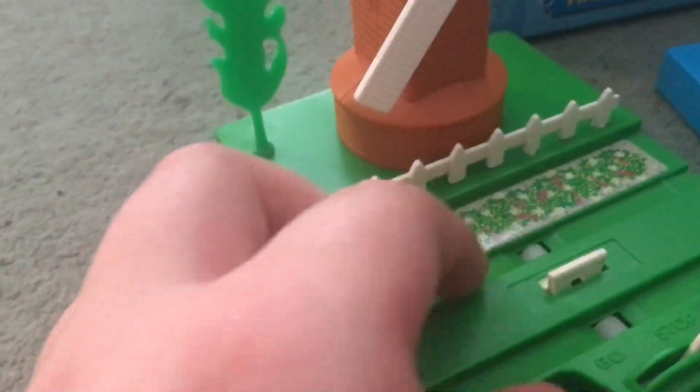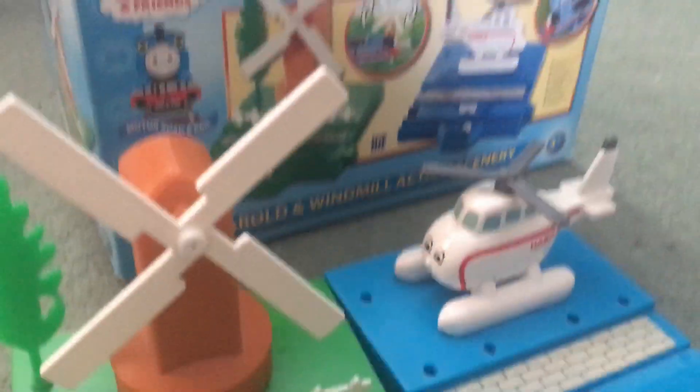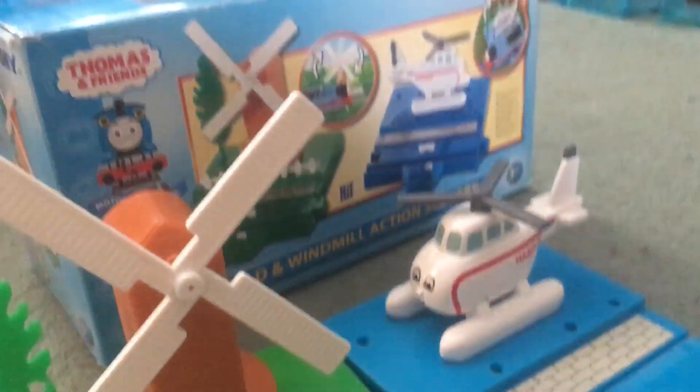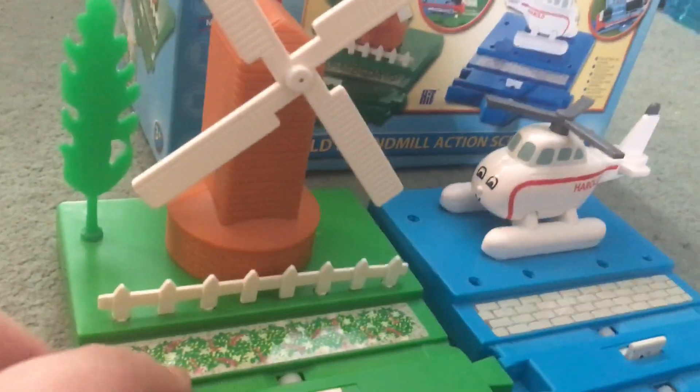If you look underneath, it actually says they were made and manufactured in the year 1998 — the same year Disney's Mulan came out, as well as season five of Thomas and Friends. So these items are about 25 years old, and they are so good.